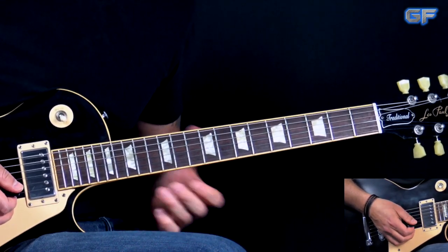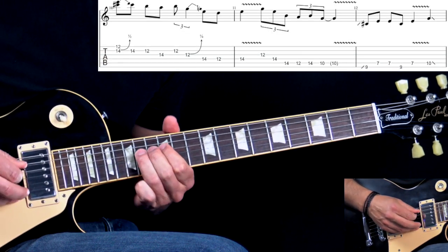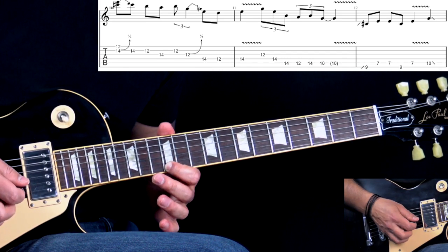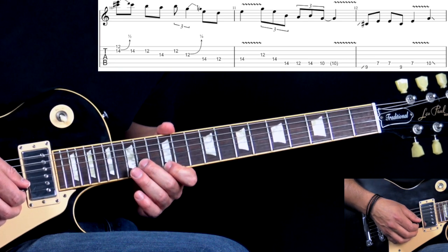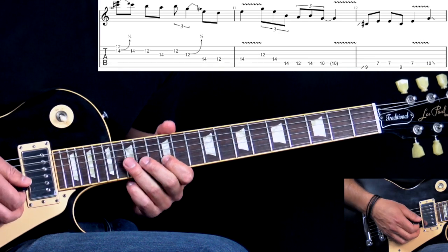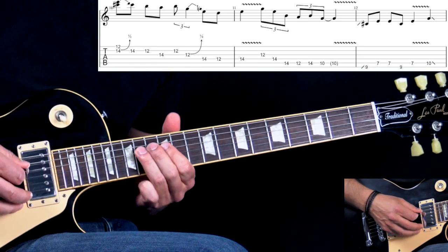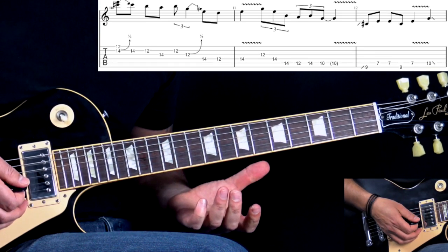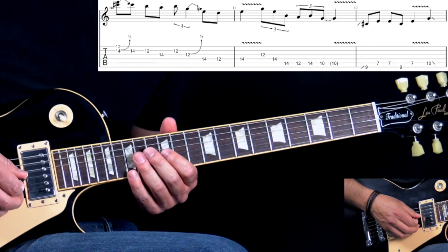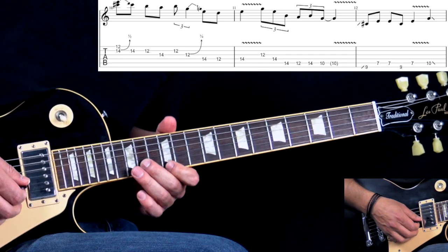Let's break it down. The first part: we start off with the high E string at the 12th fret, and we're bending the B string on the 14th fret with a half-step bend. Then we have triplets in the next bar.